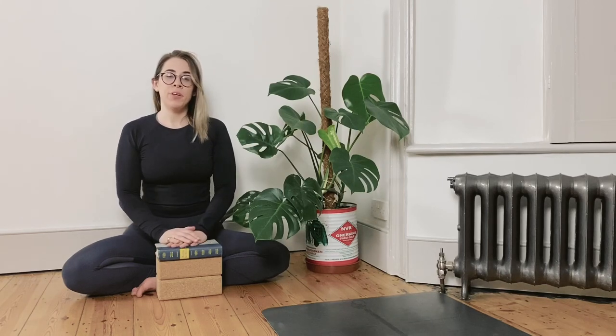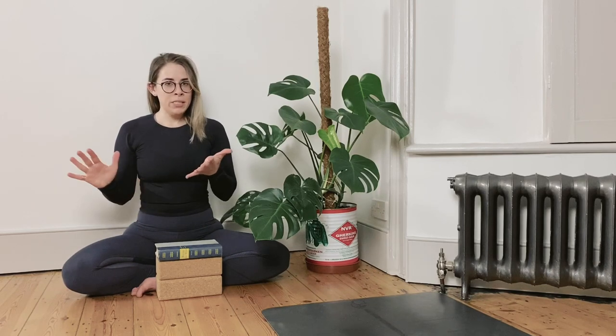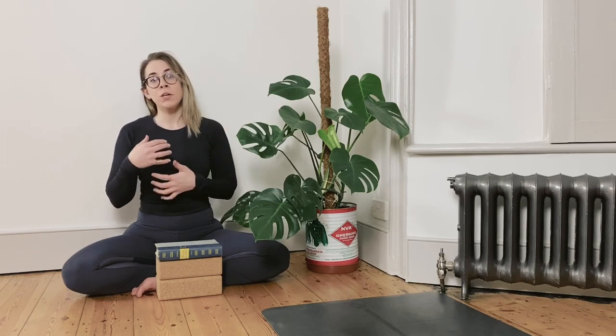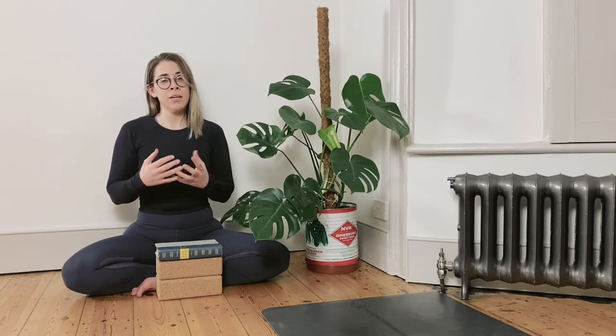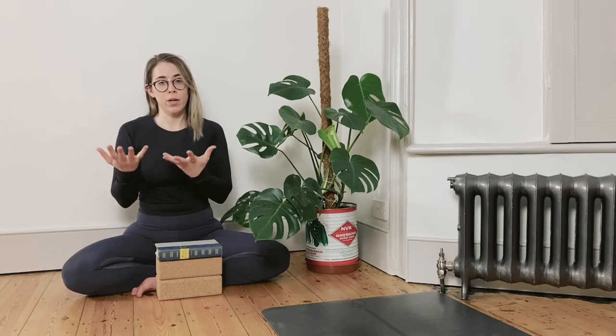Hi Yogi and welcome to another slow flow practice with me Oshana. In today's class we will be taking a beginner's mindset to our balancing postures, which means this class is beginner friendly, but it also means that if you have a more advanced practice or have had to take a break because of injury or creating a new human life, this is a great place to rebuild and understand foundational postures.